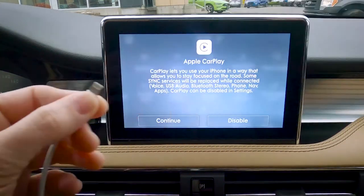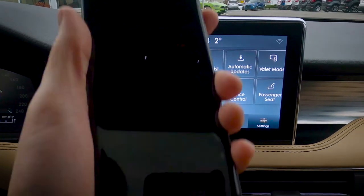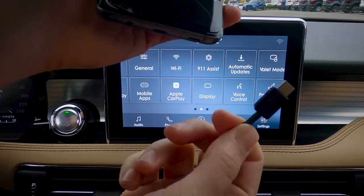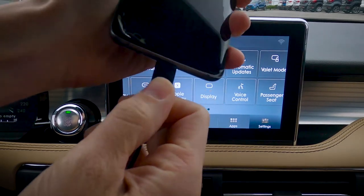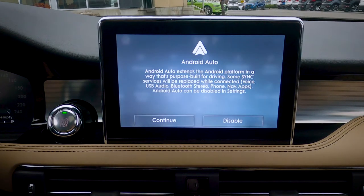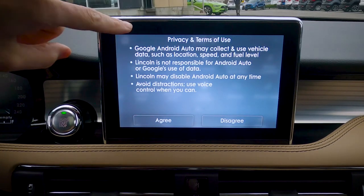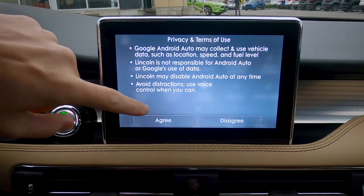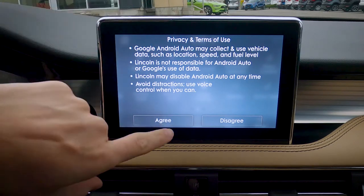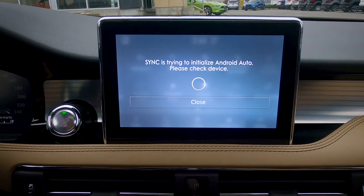We are now physically disconnected from Apple CarPlay, and we can disable it from there, or all we have to do is just unplug and we're set to go. The process is going to be the same for Android Auto. On an Android device, all you're going to do is take a USB port and plug in. It's going to take a second — same idea, so we do have the Android Auto screen now. We just have to connect to that, and we have a number of different privacy terms and conditions to agree to in order to use Android Auto in the Corsair.